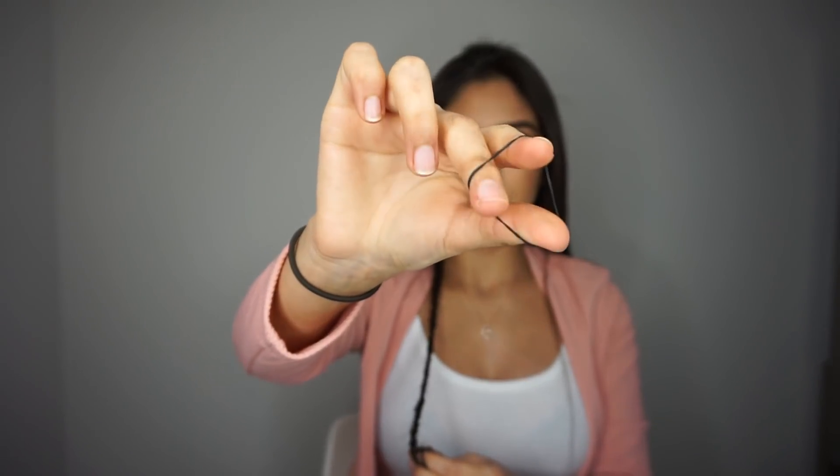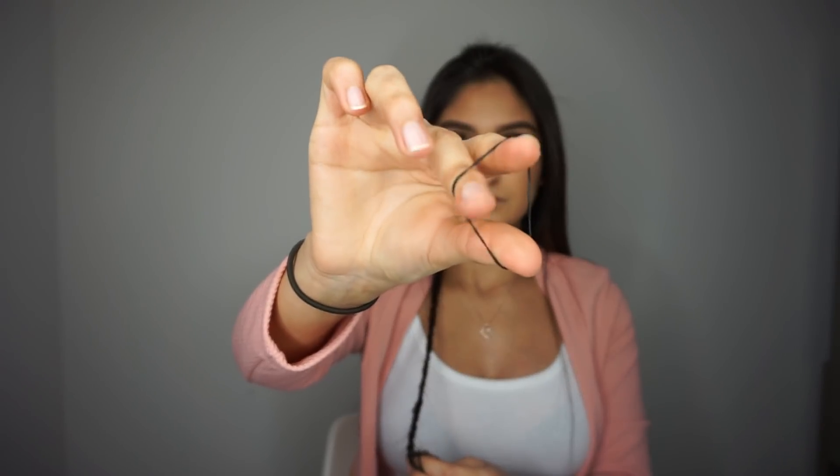I'm just going to braid it very softly. I don't want to make a very tight braid because I do want it to be looser and make it look a little bit fuller since I have very thin hair. Then I'm going to grab a liguita to secure my braid.